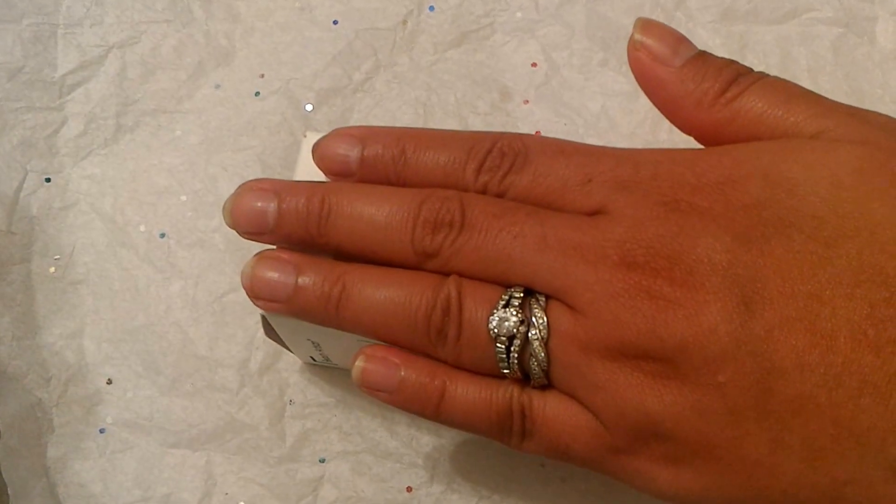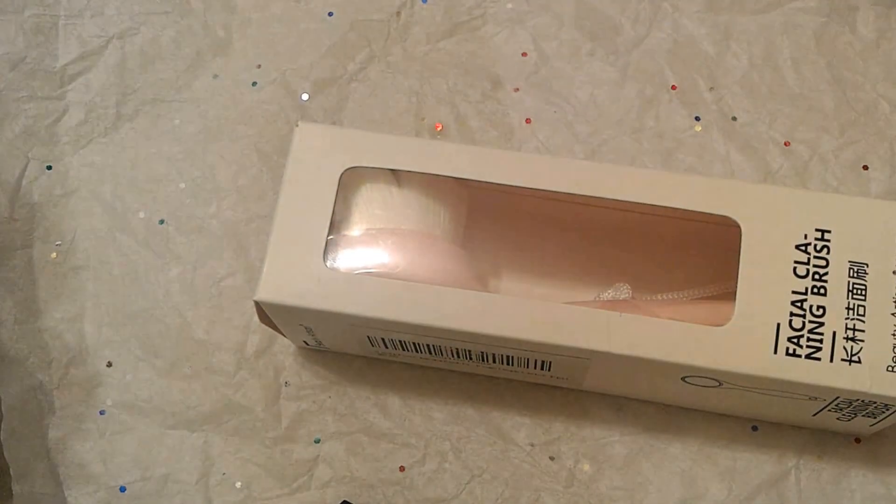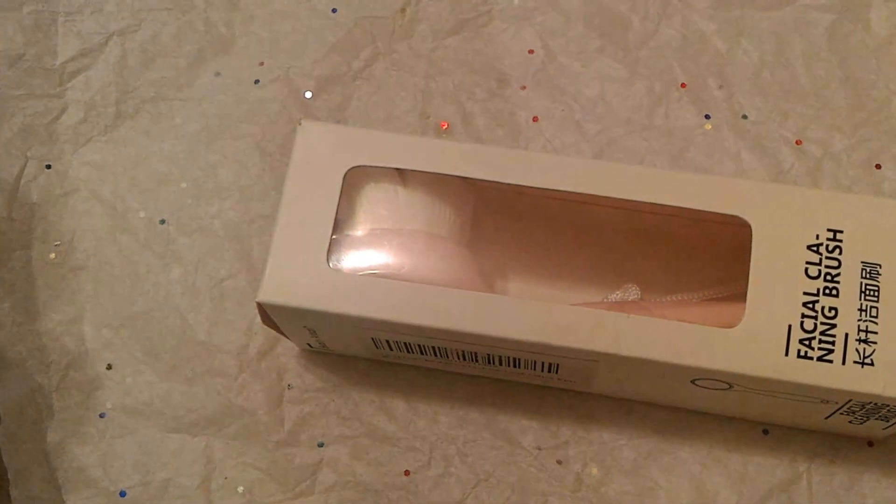Hello everyone. Welcome to my channel and today I'll be talking about this facial cleaning brush from Beauty Artisan. According to Amazon, this product was made in Japan. And they misspelled the word 'cleaning' on the front of the box, unfortunately.